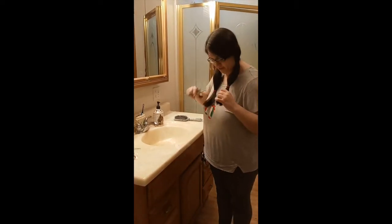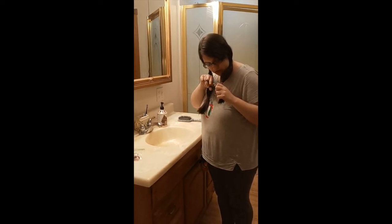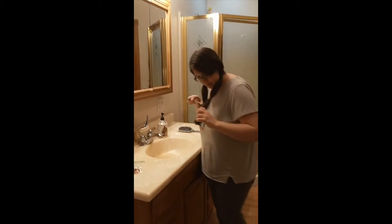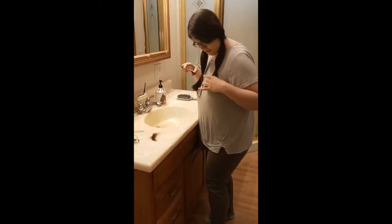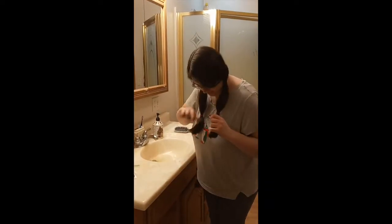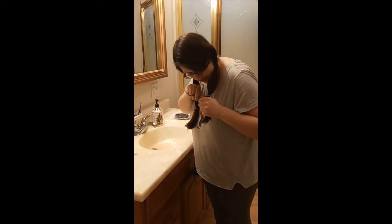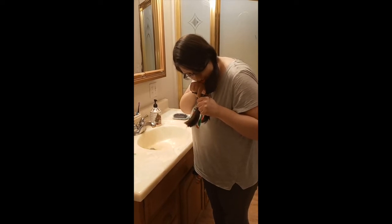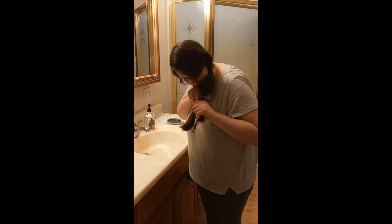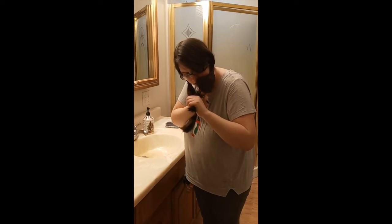Scary part. There's too much hair and my hair is super thick, so I'm probably going to have to do this in parts. I should get the trash bin just to put it in. I'm kind of having to saw it a little bit just because my hair is so thick — it's not agreeing with me. It doesn't want to leave my head.